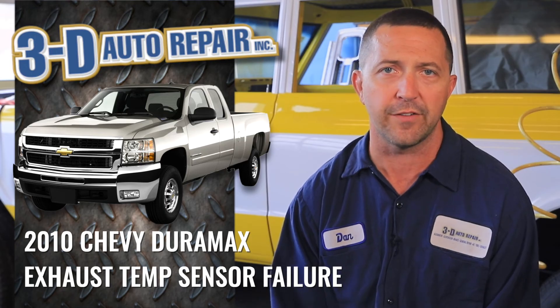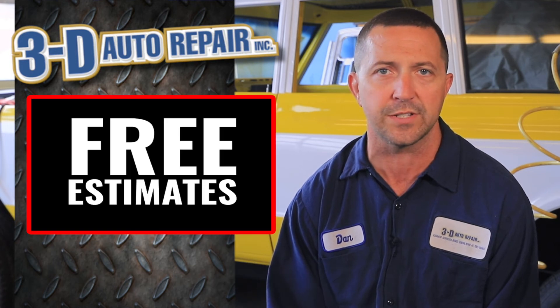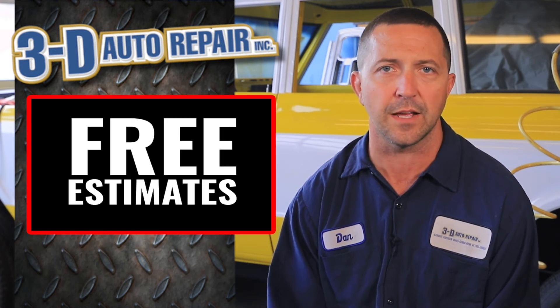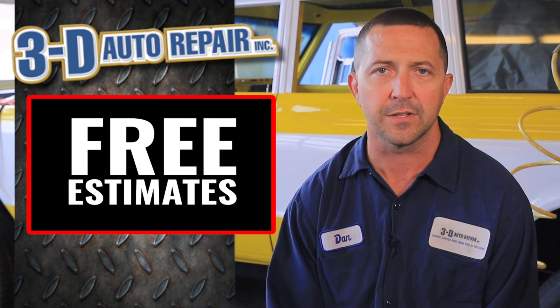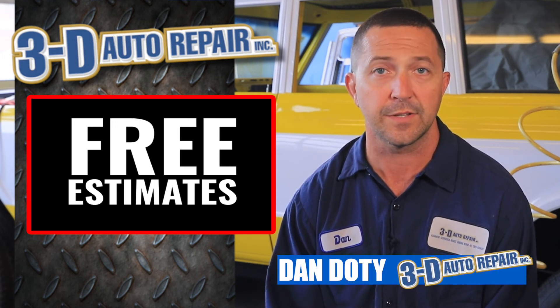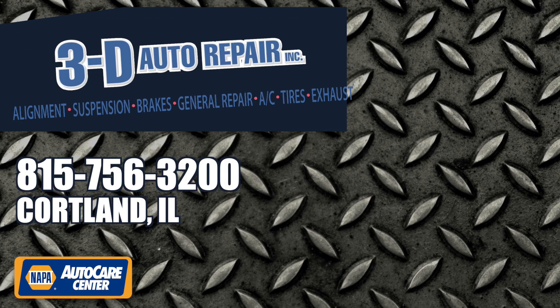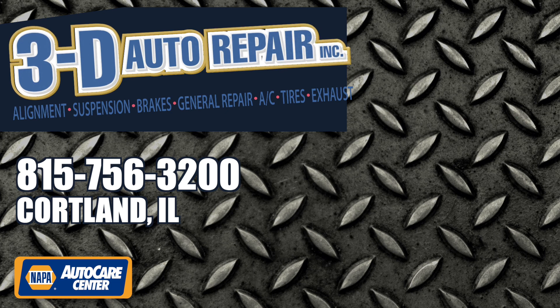So if you do have a diesel pickup and you're having some emissions issues and you're not sure where to take it, we do specialize in diesel compliance. If your vehicle is exhibiting some of these symptoms, give us a call — we'd be happy to do a free estimate for you. Thanks for watching the video. We look forward to seeing you at the shop. Please share the video so we can get this information out to everybody.